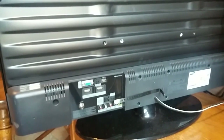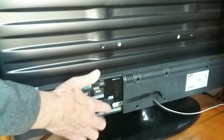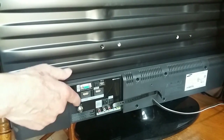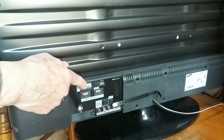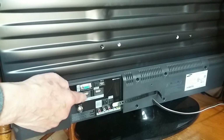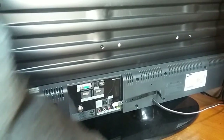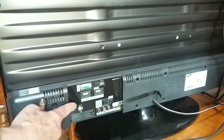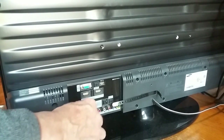You can see on the back we have multiple inlets available. These are the RCA cords. We have two HDMI inputs, a USB input. Now this is a digital TV. To attach the antenna to the TV, right here it says Ant-In — Antenna-In.